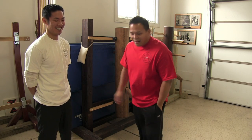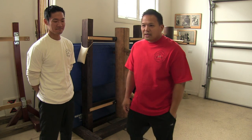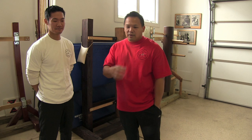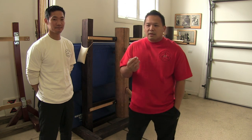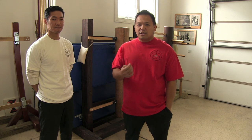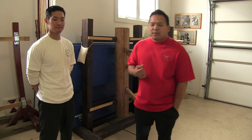Let's talk about some Wing Chun stuff. This episode — not related to any of the beginning episodes we had — we're going to talk a little bit about: don't be a boxer when you're doing sticky hands. And what does that mean, don't be a boxer?